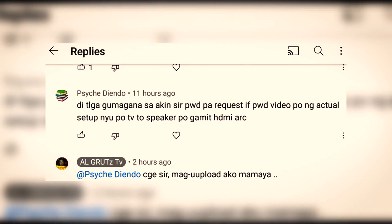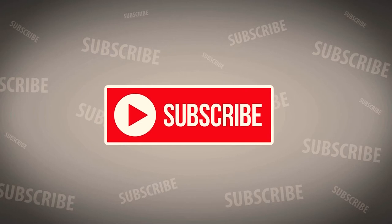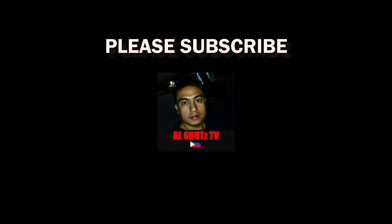Before we start, there are requests for all of our viewers — if you haven't subscribed, please subscribe to my channel. You will also be notified if you turn on the bell, so you will be updated once we have a new video.